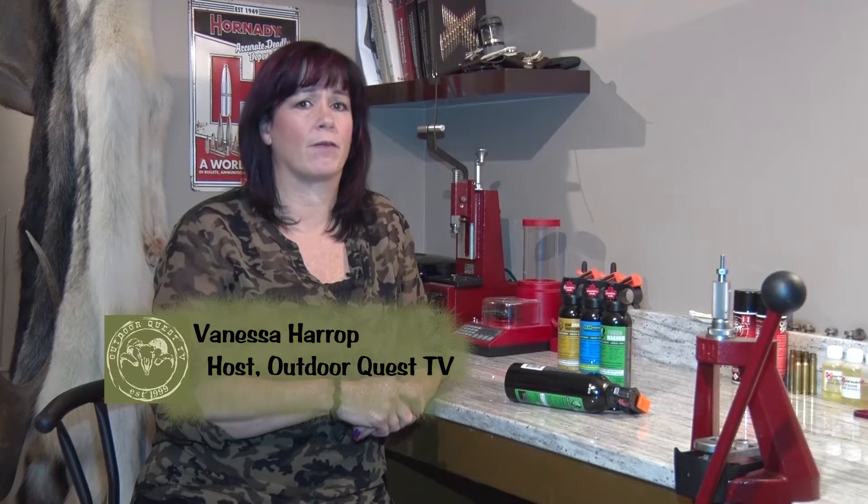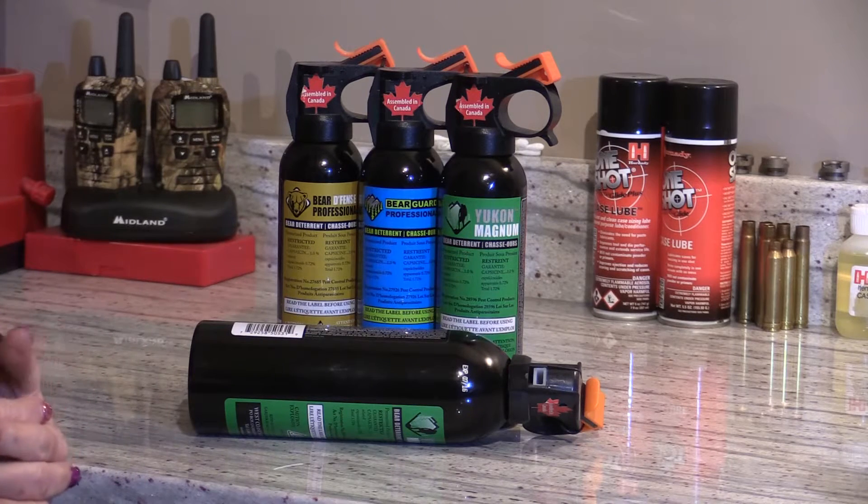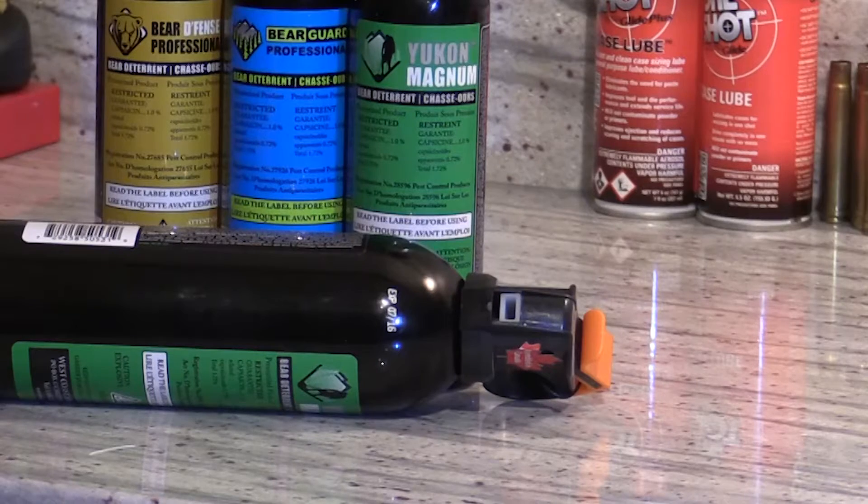Now we carry Yukon Magnum bear spray all the time in bear country, even when we have a rifle. If you look at some of the extensive studies out of Alaska, your best odds of surviving a bear attack are with bear spray. The great thing about bear spray is rather than escalating a bear attack — like wounding a bear with a rifle can do — it actually diffuses the situation. It doesn't hurt the bear, but rather makes it really uncomfortable for it to be around. One of the biggest myths about bear spray is that you actually have to spray the bear directly — the truth is, all you need to do is atomize the spray in front of the bear and let it breathe it in.